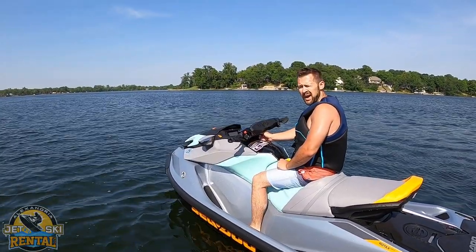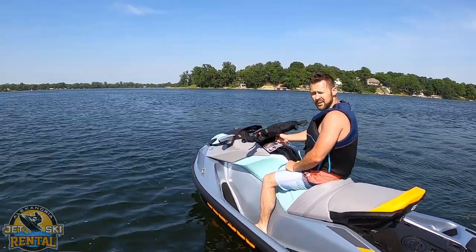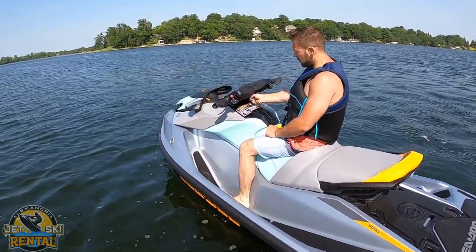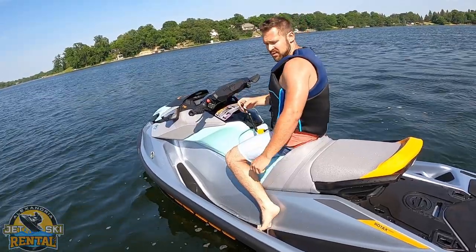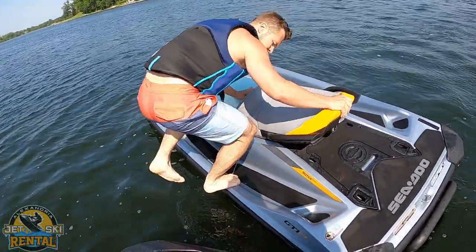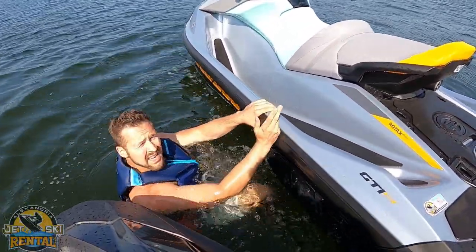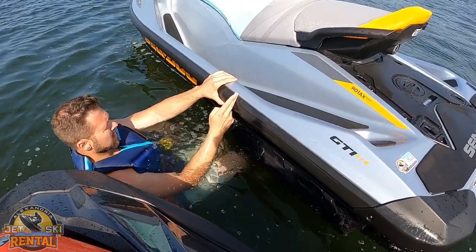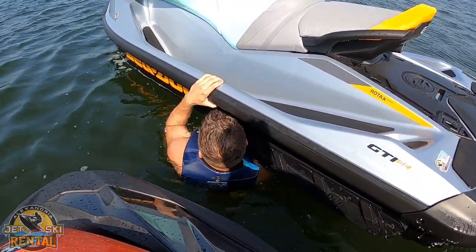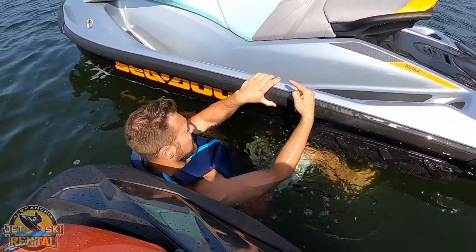If your Sea-Doo starts to bog down and doesn't want to go that fast, you probably have some weeds stuck in your impeller. Make sure to pull the key off, because you don't want it running when you put your hands near there. Hop off the machine — the intake grate is right underneath. Reach under there and see if you can pull anything out.